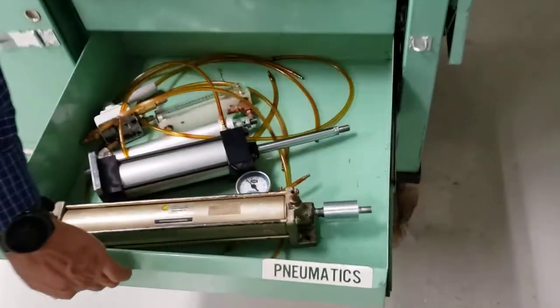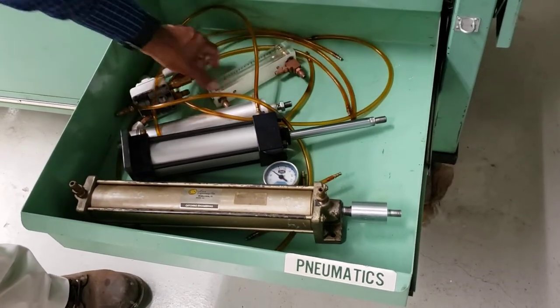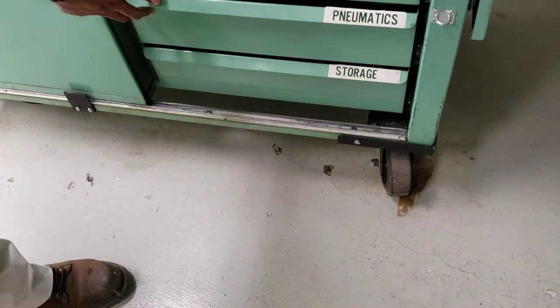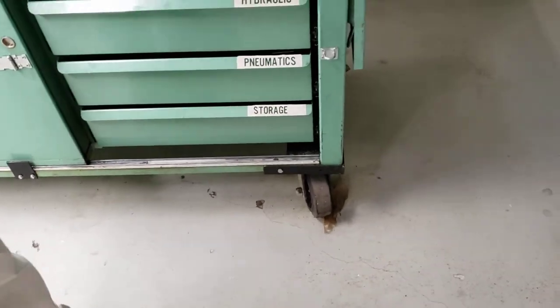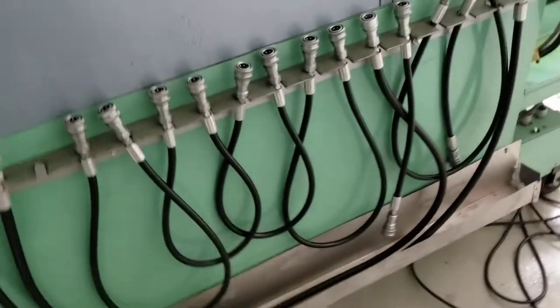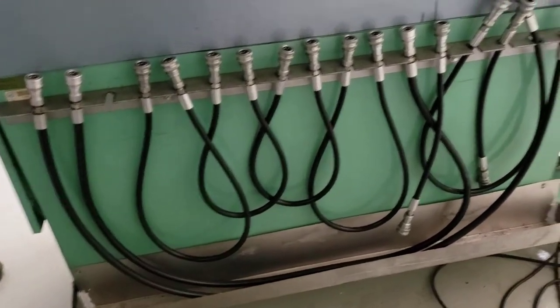Over here is the pneumatic section — all the hoses for the pneumatics, the flow meter, the four-way directional valve, and the cylinders for the pneumatic system. The hydraulic hoses are in the back of this bench — that's where you find them.